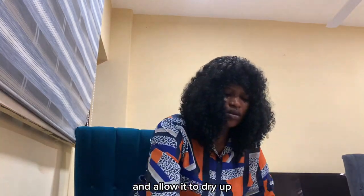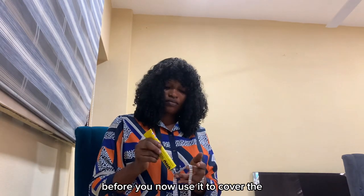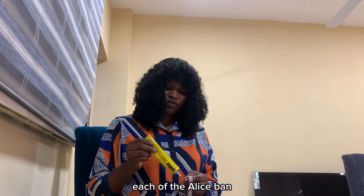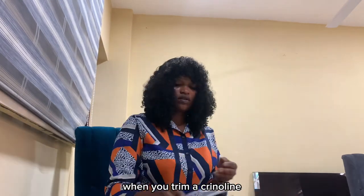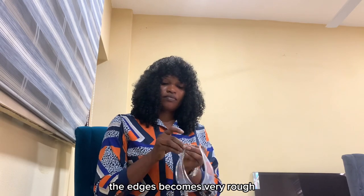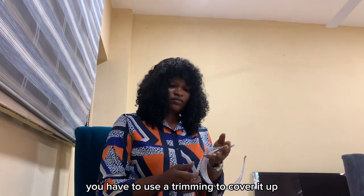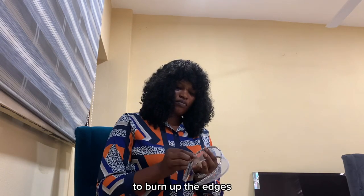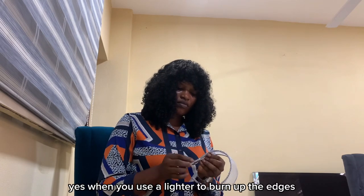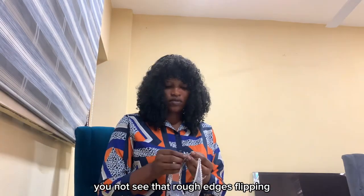Having attached your crinoline, when you trim a crinoline the edges become very rough. So to avoid those rough edges flipping off, you have to use a trimming to cover it up. Alternatively, you can use your lighter to burn up the edges — that will make them smooth and you won't see the rough edges flipping.